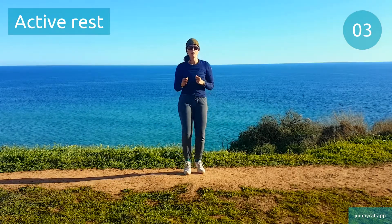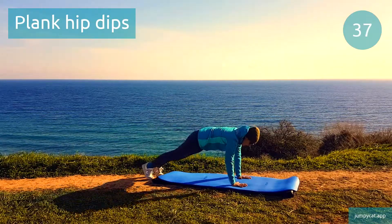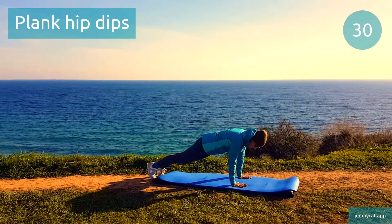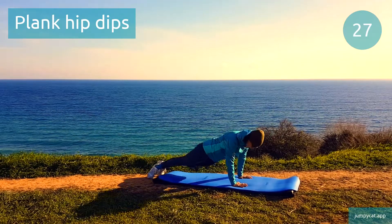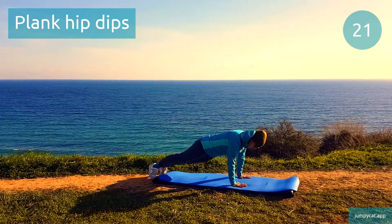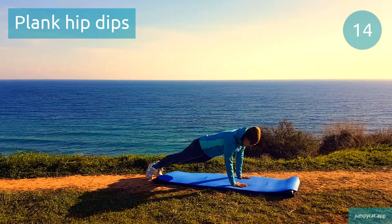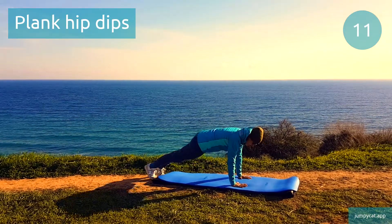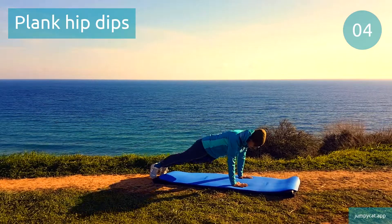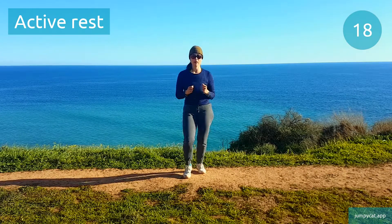Doing plank hip dips next. Plank hip dips. Keep squeezing your abs, but don't stop breathing. This is our half point, keep pushing through. Active rest, take a short little break.